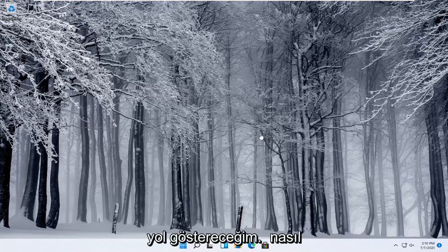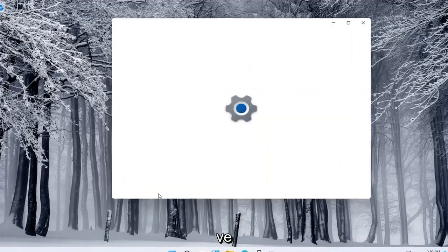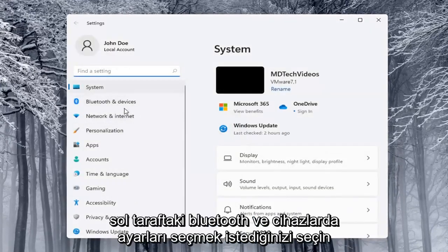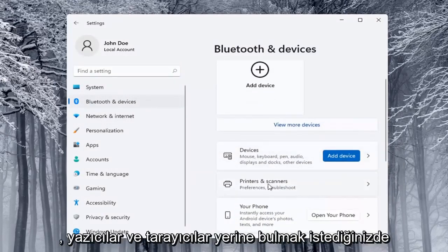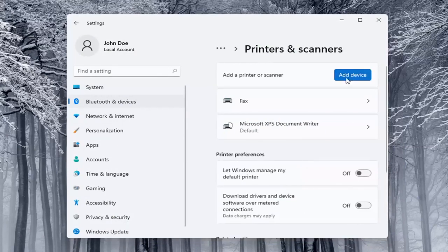I'll show you a couple of different ways on how to do it. We're going to start off by right-clicking on the Start button, and you want to select Settings. Select on the left side Bluetooth and Devices, and then on the right side you want to locate where it says Printers and Scanners, and go ahead and left-click on that.